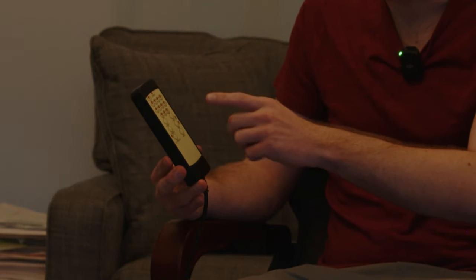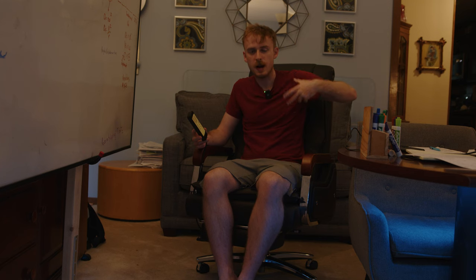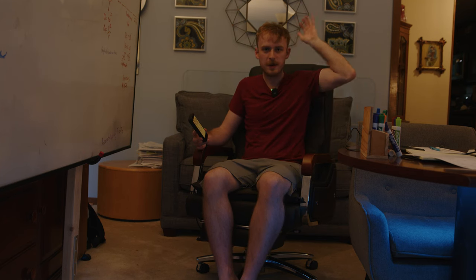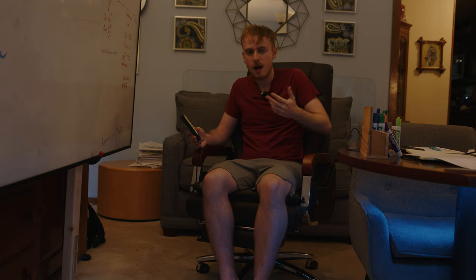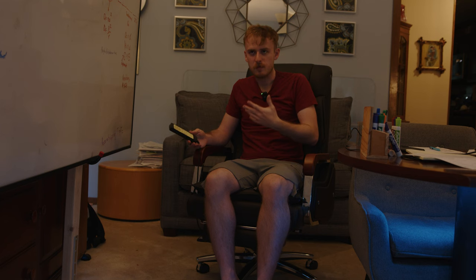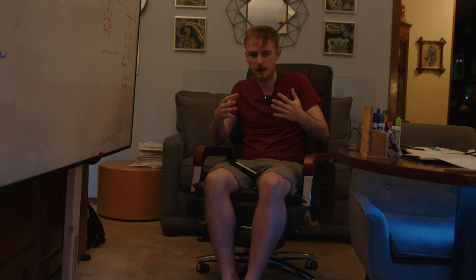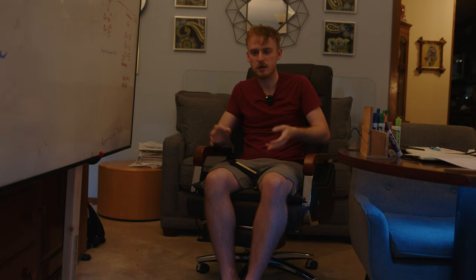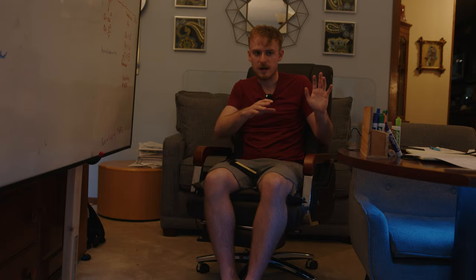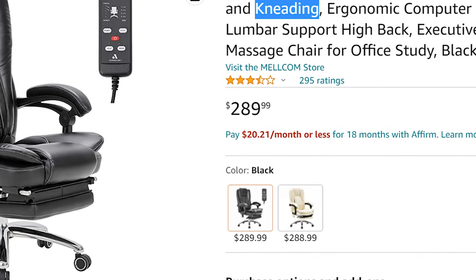One of the biggest frustrations I had — besides the fact that it's just a bunch of vibration motors on the back — is that the places I wanted to specifically target weren't controllable. I don't need the head to be vibrating; I want the back and the seat at least. There was no option to do that. It feels more gimmicky than a real massage chair. When I think of a massage chair, I'm thinking of something with kneading, not just vibration motors strapped on the back.